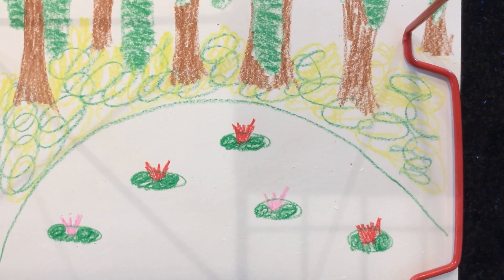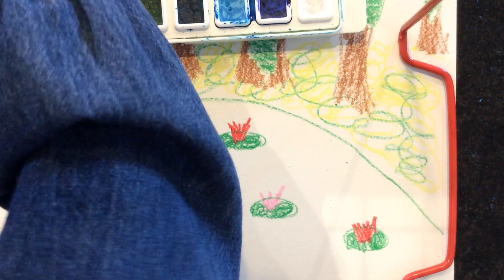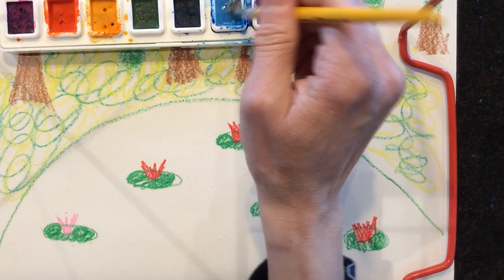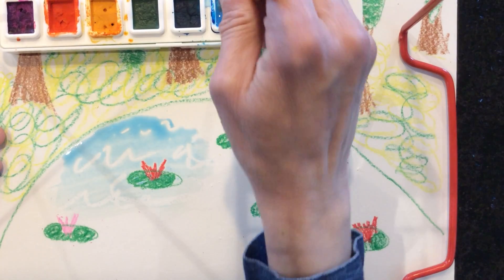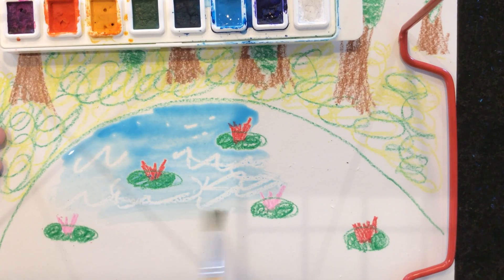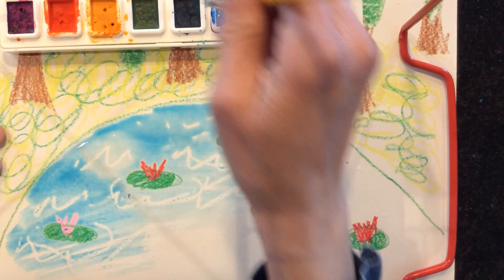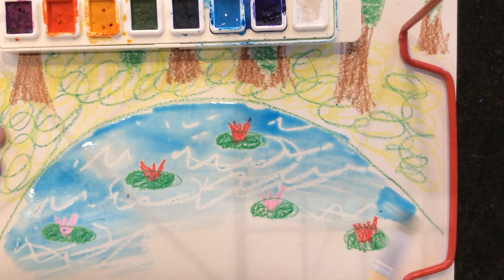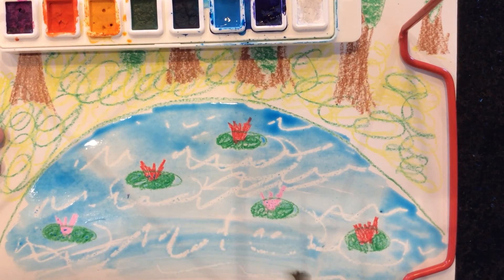You could draw fish or frogs in the pond if you want. Now I'm going to take my paint and start down here in the water so you can see what my white crayon did. I'm going to get some blue paint — a lot! Now I'm going to paint, and if you look, my swirly lines are starting to show up. This is called a wax resist painting because the wax from the crayon is resisting the paint, and it shows up.